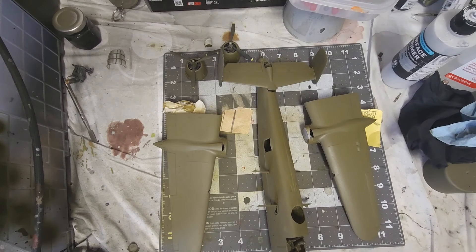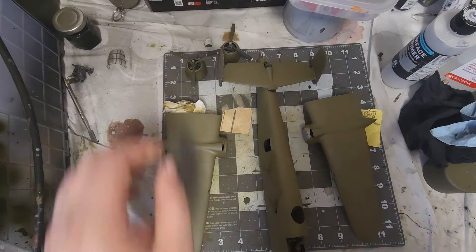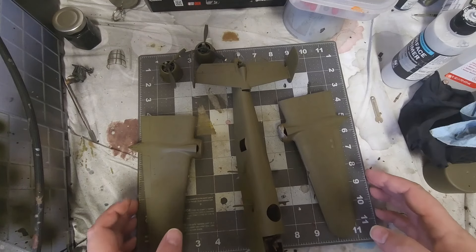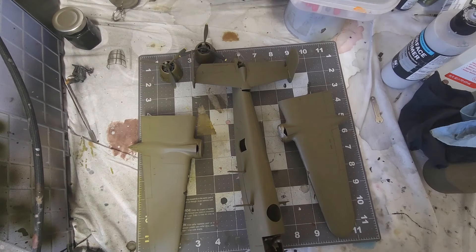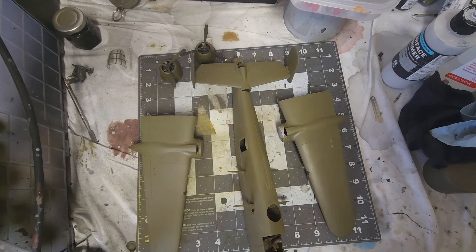Hello everybody, it's David here with Shadow Six Creations and we are finally putting together the B-25. It's been an interesting day — I just got back from the ER for some problems with my ear. But I'm excited, let's have some fun today. I'm going to grab some gloves and get started. I was finally able to get my airbrush rebuilt, and there may be some weird noise in the background — we're getting 40 mile an hour winds down here.